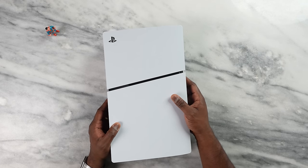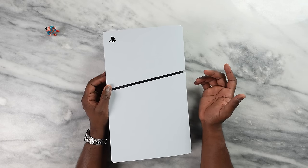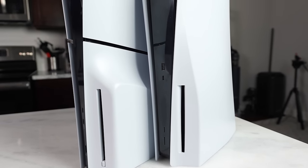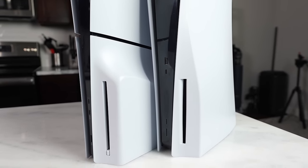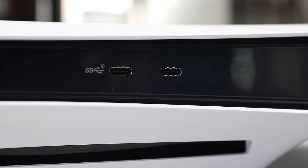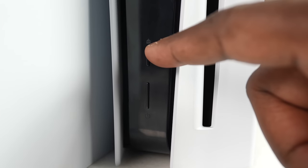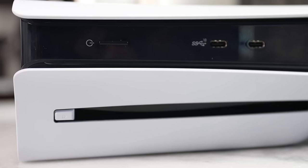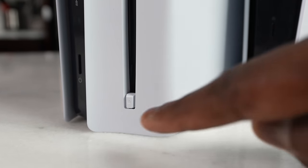Another difference is the ports. The original PlayStation 5 has a USB Type-A and USB Type-C on the front, while the PlayStation 5 Slim has two USB Type-Cs on the front. There's also a power button and eject button on the OG PlayStation 5, while the PlayStation 5 Slim just has a power button — the eject button is on the drive itself, because the disk drive on the PlayStation 5 Slim is removable.